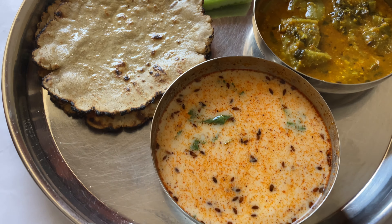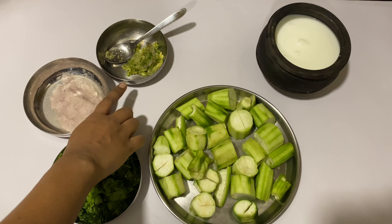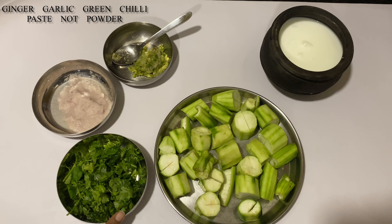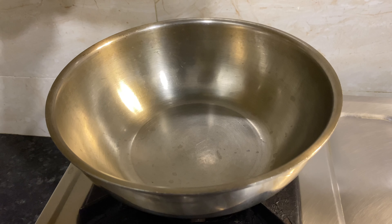Here are the basic everyday ingredients for gilki preparation: onion paste, ginger garlic, chili powder, lots of coriander leaves, and buttermilk. I have half-slit the gilki like this. Add oil to the kadhai.